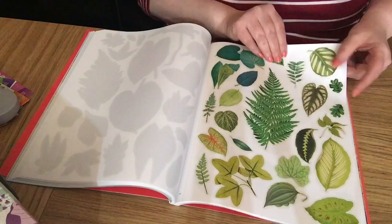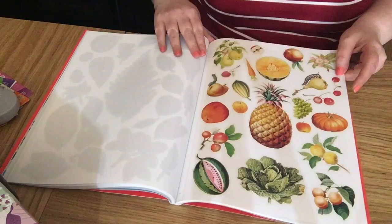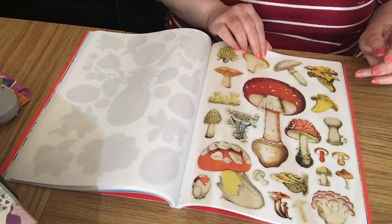I thought that was a perforated line but it's just a line, so you could cut the whole sheet out. Then leaves, and we've got tropical fruits, peaches, and normal fruits — and what I think is a cabbage at the bottom. I'm looking upside down, you see.